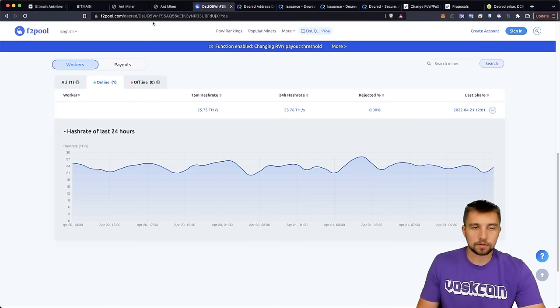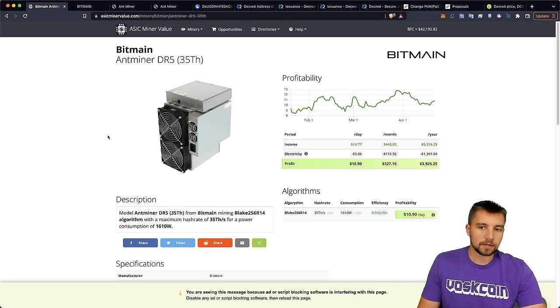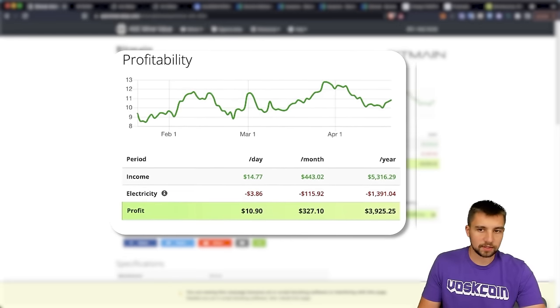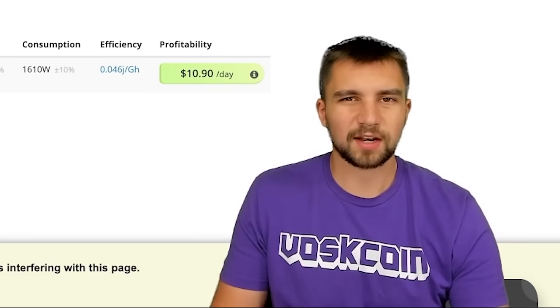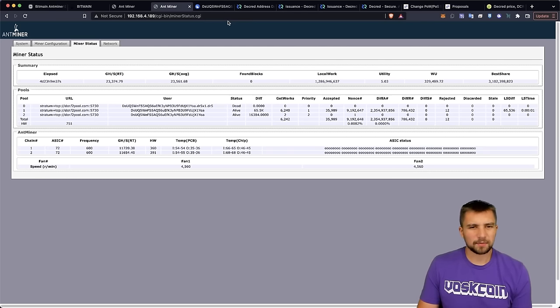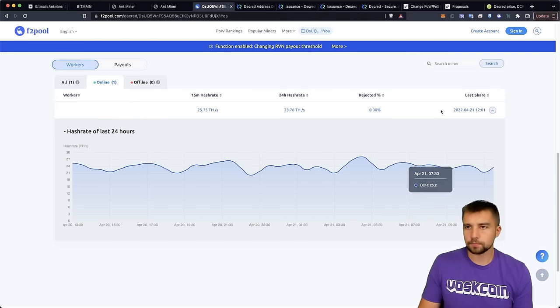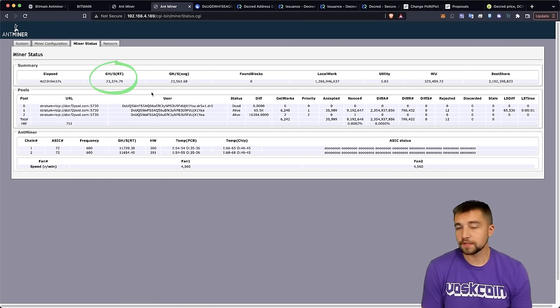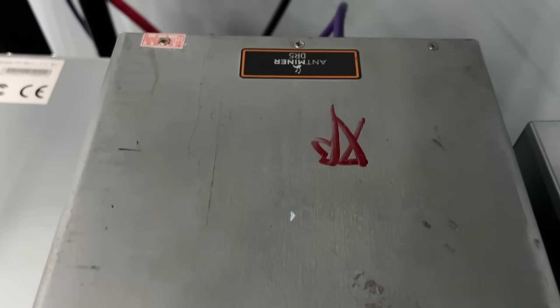This miner is supposed to be earning about $15 a day, and at a residential electric rate of about 10 cents per kilowatt hour you'll net about $11, per the mining profitability calculator. It technically mines the Blake 256 R14 algorithm at 35 terahash per second. Now you might notice those pool numbers — highs of 28 — seem less than 35. Simple explanation: gigahash per second is less than terahash — divide by 1000 to convert. The miner reports 23.5 terahash but displays in gigahash.